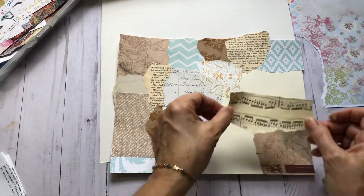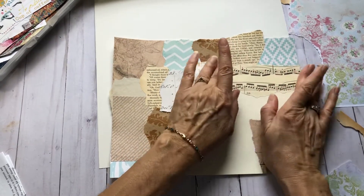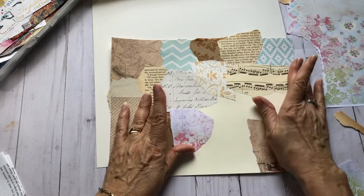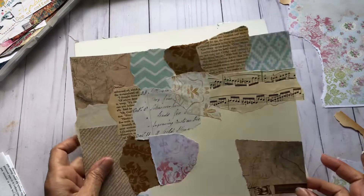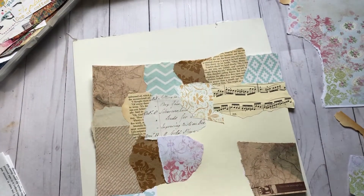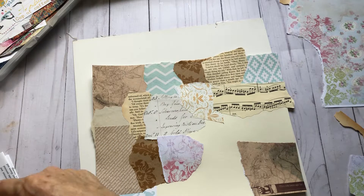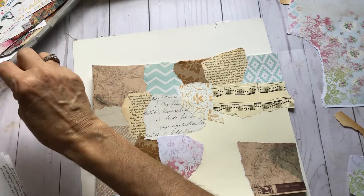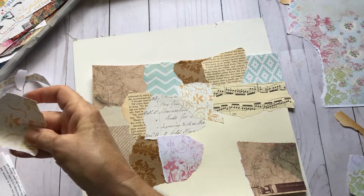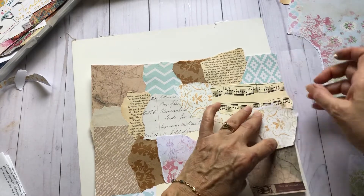Do you all have any fun weekend plans? After I finish this, I'm going to be going over to visit my little grandnephew. My nephew's son had some minor surgery yesterday, but he's doing really well, so I'm going to go see him for a little while.